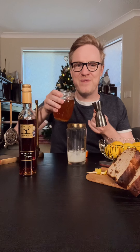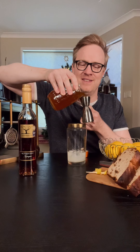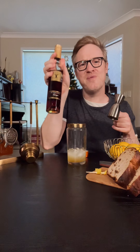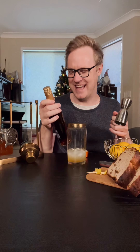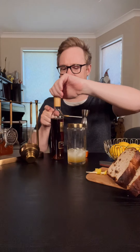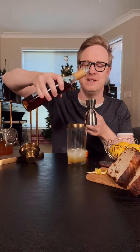About half a shot as well — 15 mils of our fruit toast sugar syrup. This is going to bring a beautiful, rich, caramelly, buttery finish to our cocktail. It's a Toke from Rutherglen. There's lots of different versions of this — this one is super delicious. And we're going to do about 15 mils also of this.